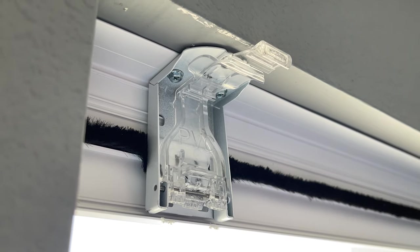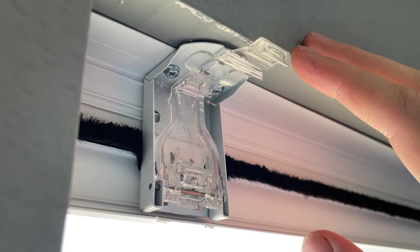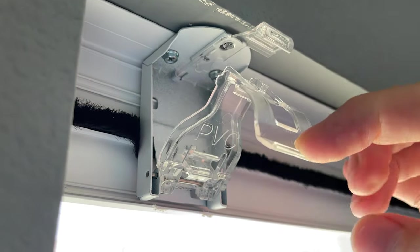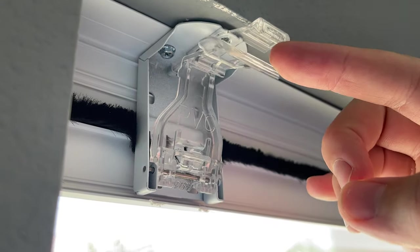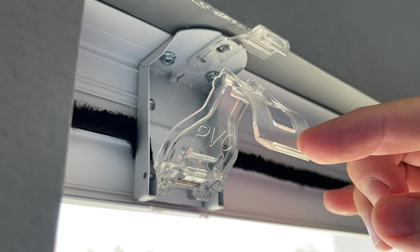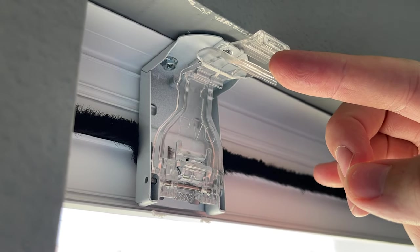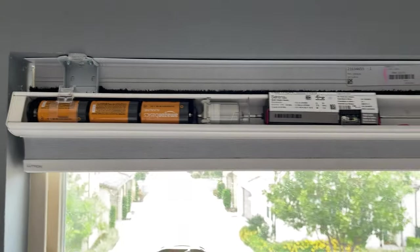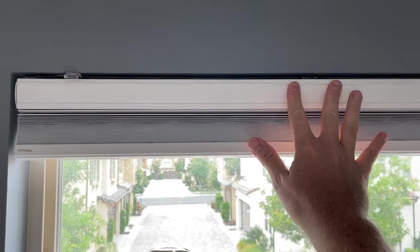One thing with the mount is that as you're putting in these brackets, there is a button on the top that you push which is going to allow the bracket to come forward. This helps you to install it a lot easier, and then you click it into place. This clip design is going to allow you to drop the shades down to replace the batteries without actually having to take the shades down. I noticed the one I pushed all the way up against the frame had less light leaking in on the sides.